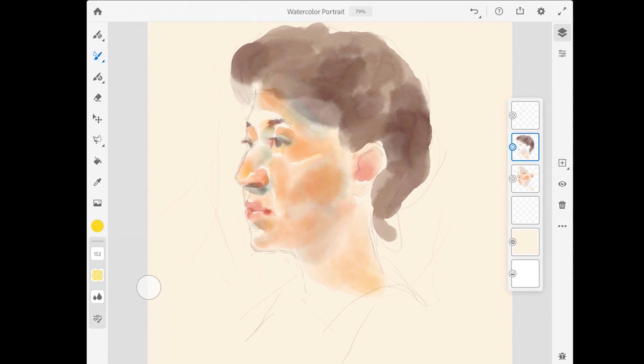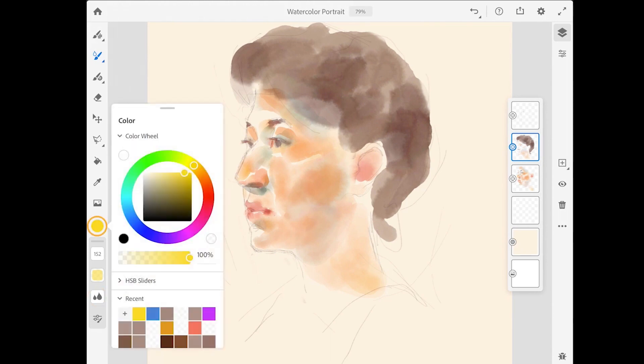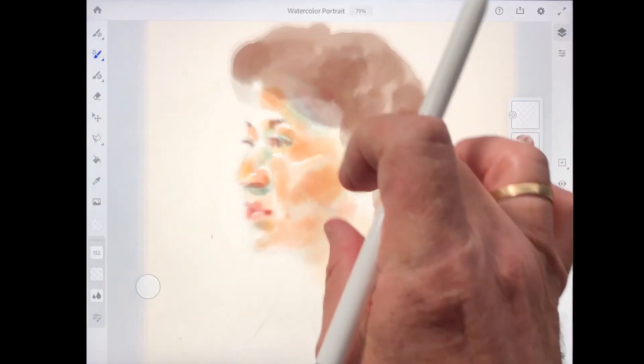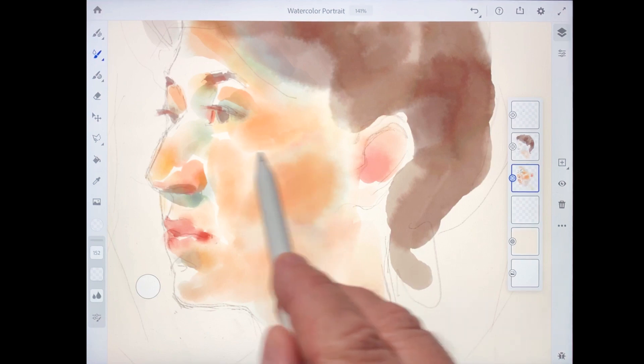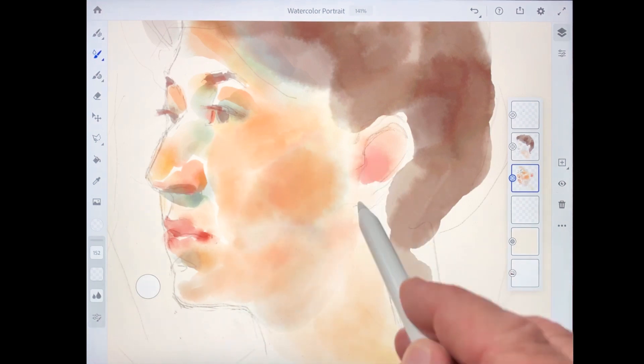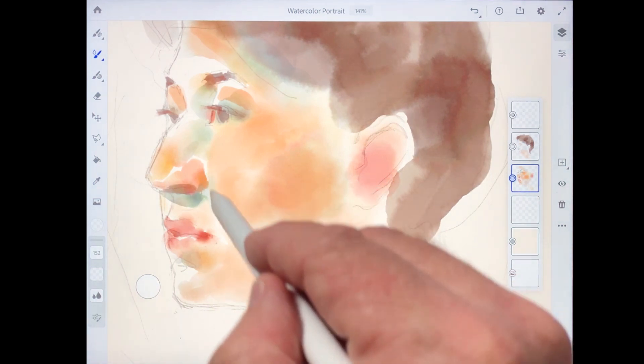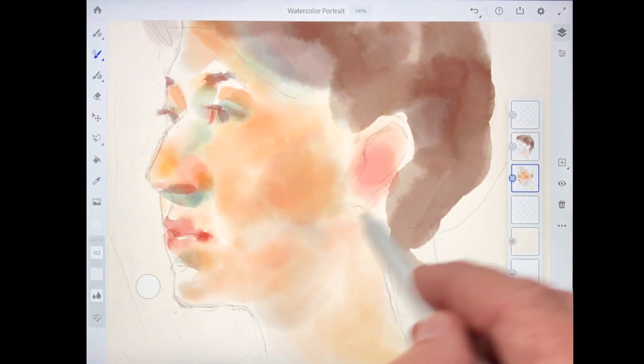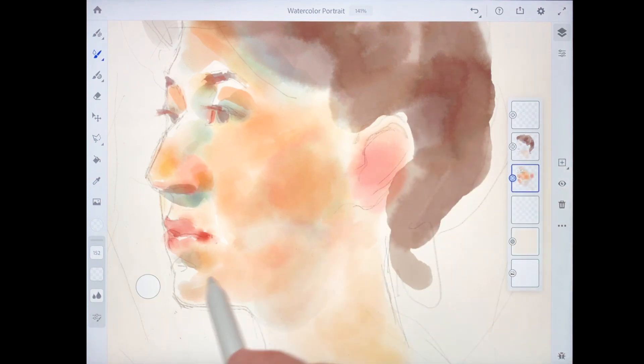One of the really interesting things about the watercolors in Fresco is that they stay wet — they do not dry out. You can always go back and blend them with new watercolors or even with just water. To do that, I'll tap on the water flow and make sure that's set fairly high, then tap on the color chip and lower the opacity to zero. With zero percent opacity and a high water flow setting, I'll tap on the layer for the woman's face and paint with water — like I've just cleaned my brush and dipped it in water. And it creates this really magical blend. I just love watching this in Fresco; it really is one of the most amazing things about the program.